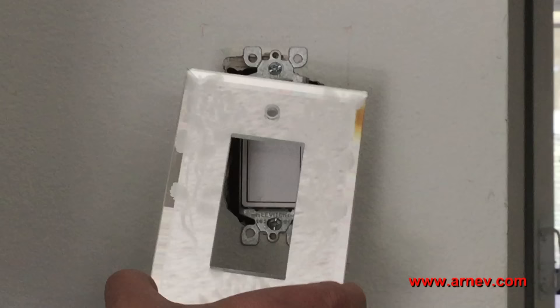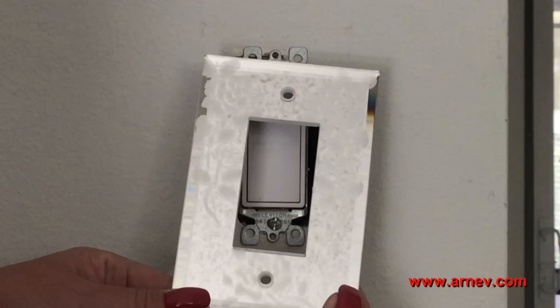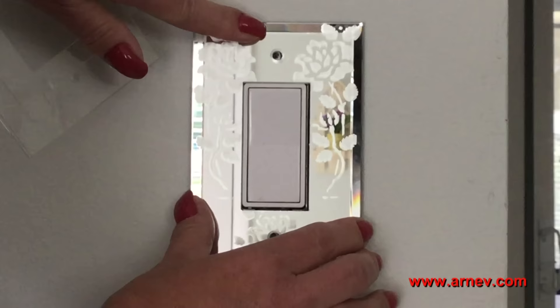I just received my new switch plate from RNF Products. It's a mirrored switch plate, but it's got an etched design on it. This particular one is roses. Since I have a country cottage decor, I think this is going to look beautiful on my wall. But if I put the plate over the switch, we still have that wobbling problem.